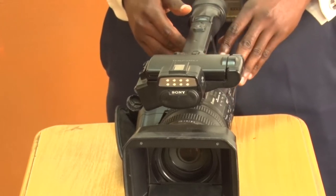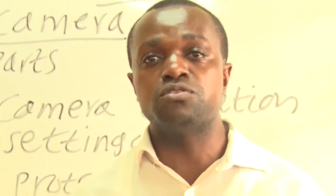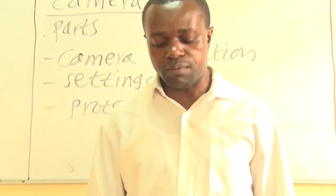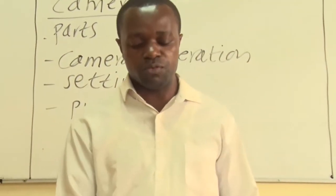Hello and welcome to a television production class. We have been talking about different aspects of television and different parts of a TV camera. We are going to look at the practical aspect of a television camera. With me, our Sony XT camera, we are going to use it for today's demonstration.